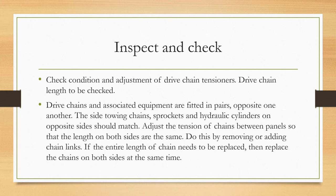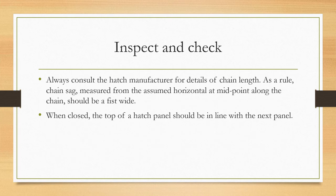Do this by removing or adding chain links. If the entire length of chain needs to be replaced, replace the chains on both sides at the same time. Always consult the hatch manufacturer for details of chain length. As a rule, chain sag measured from the assumed horizontal at the midpoint along the chain should be a fist-width. When closed, the top of a hatch panel should be in line with the next panel.